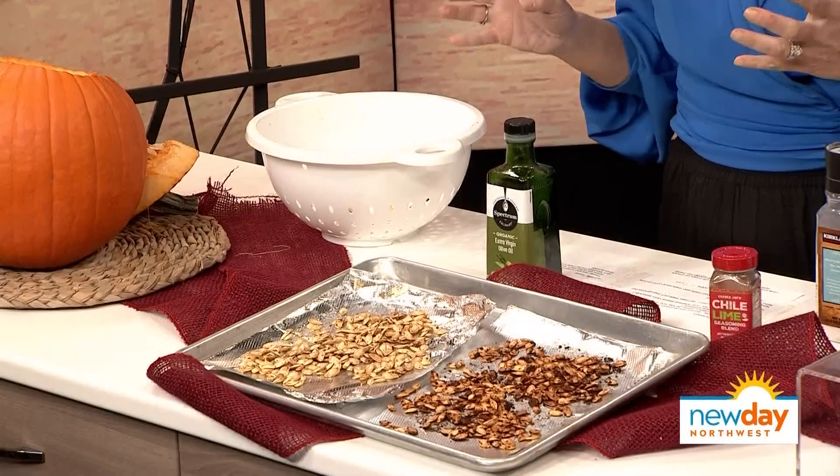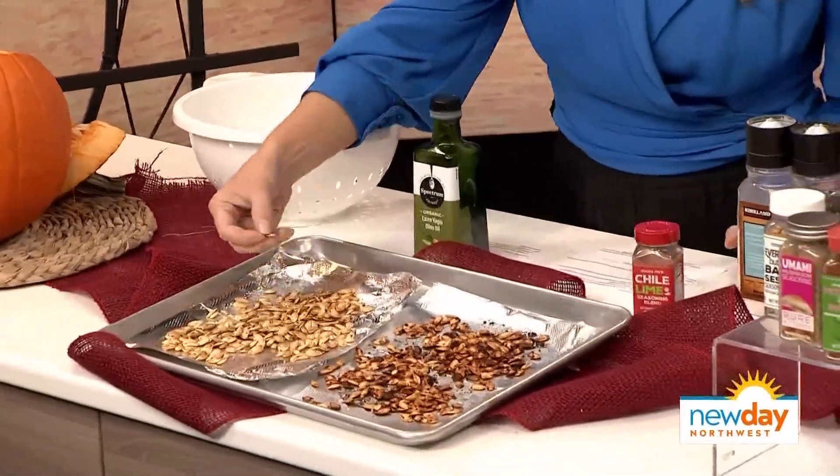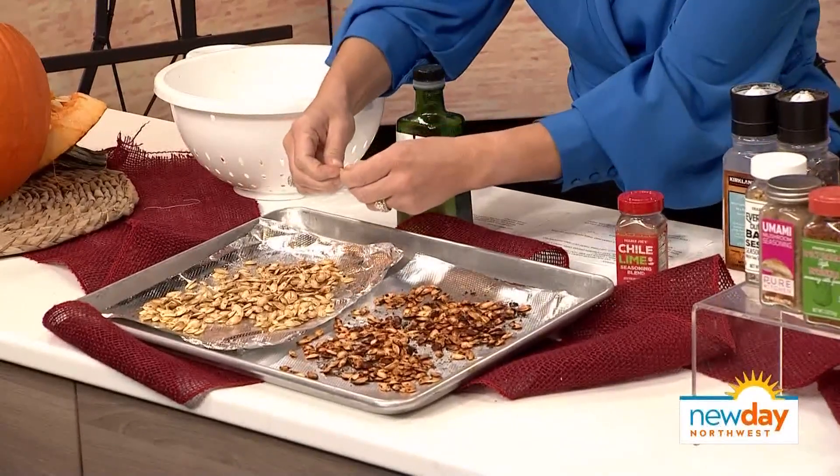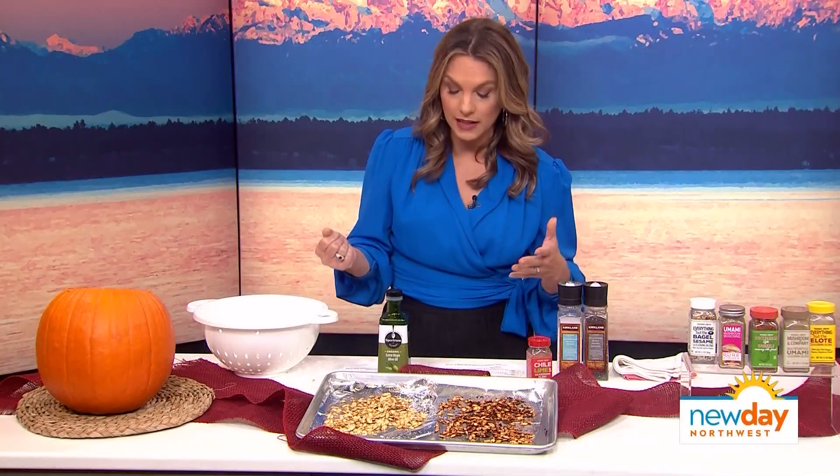I love roasted pumpkin seeds for so many reasons. First, you can't really buy them with the pumpkin seed still inside the shell, which is what this is, and I love that. I love that bit of crunch. You can put them on salads, you can just eat them out of the jar. Whenever I make them, my family loves it.